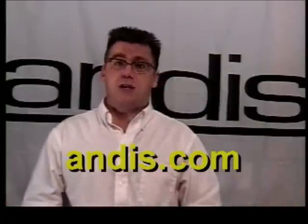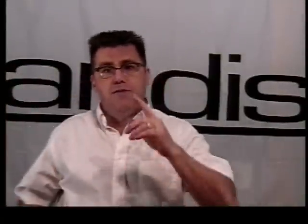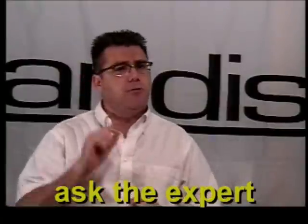For more information about other great Andes products, go to Andes.com, that's our website. If you've got questions for us, you can go to Ask the Expert, click on there and type your questions and we'll get right back to you with great answers. Thank you for viewing this edition of Andes Tool Tips on the Web — we'll see you here next time. Have a great day.